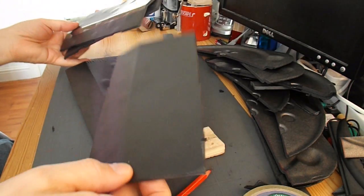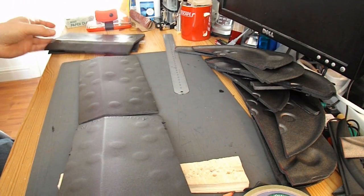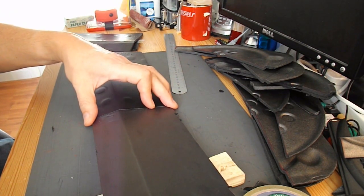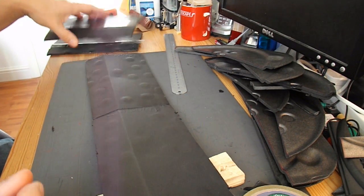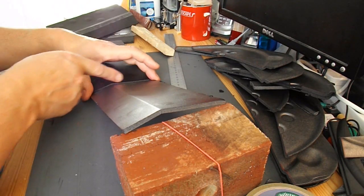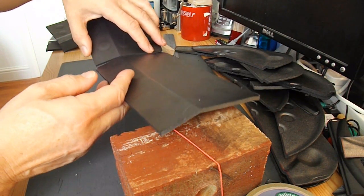I've got my four sections. What I now need to do is put the dihedral in the centre section — that's just where it lifts up a little bit — and then the polyhedral on the outer sections. I need to trim the inside edges so that they match up when they're at an angle.